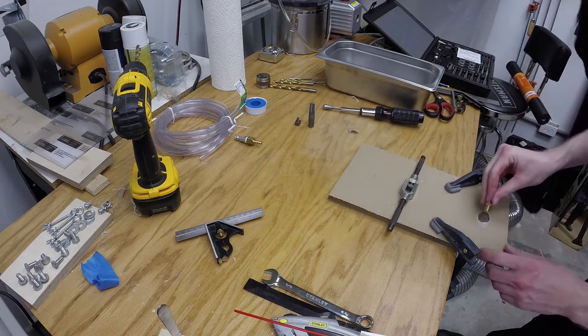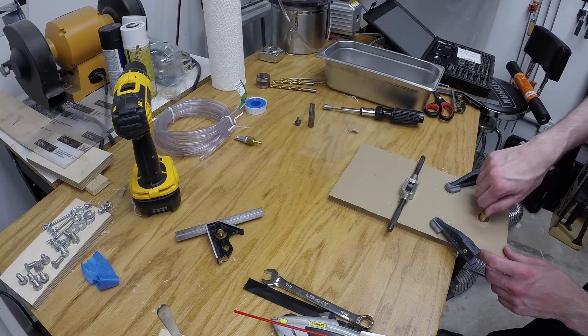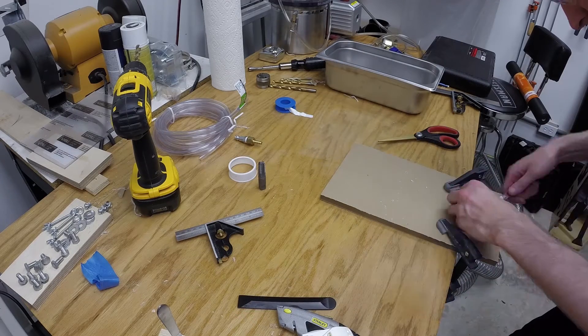After running the tap, I test the fitting I will be using. These are tapered threads, so the depth to which the tap is run is important. Tape was applied to the fitting, then the fitting was driven into place.